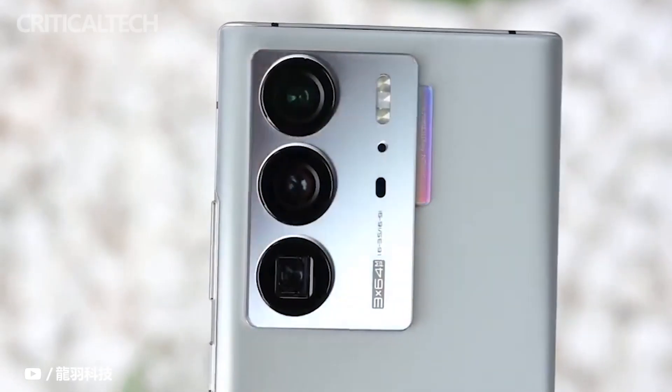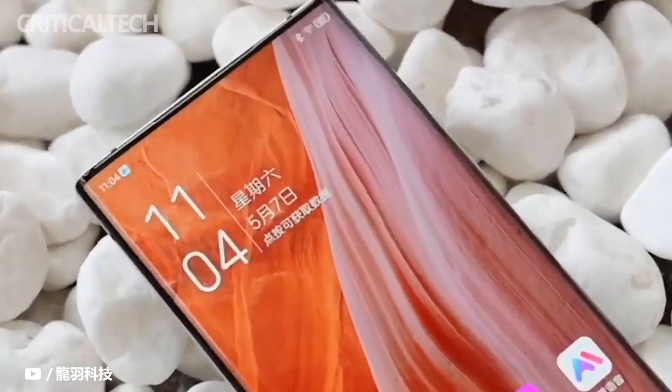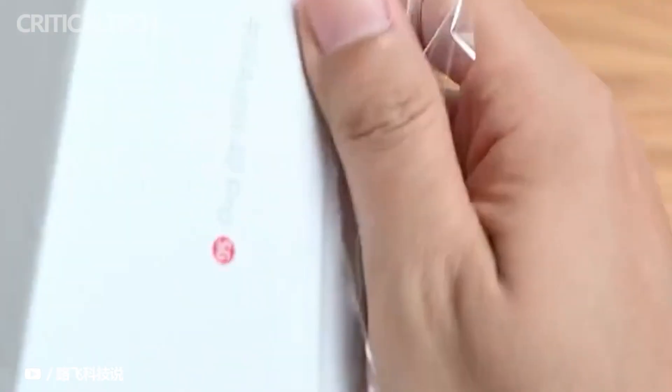ZTE Axon 40 Ultra was officially presented today — you can watch a video about it in the description below. Along with the Axon 40 Ultra, the ZTE Axon 40 Pro was also introduced. In this video I would like to talk about its features and first impressions.